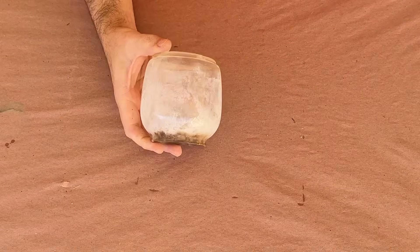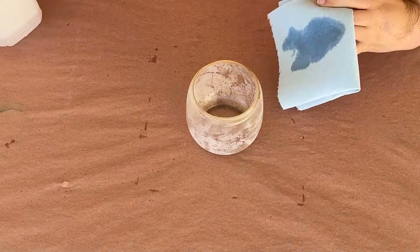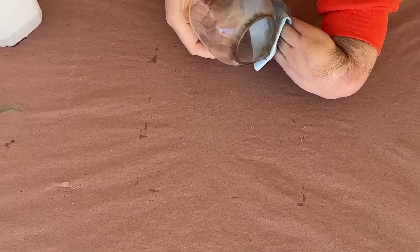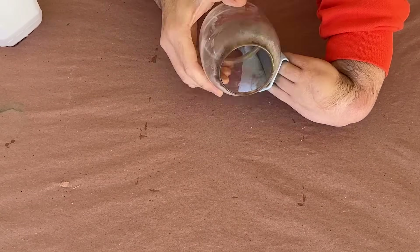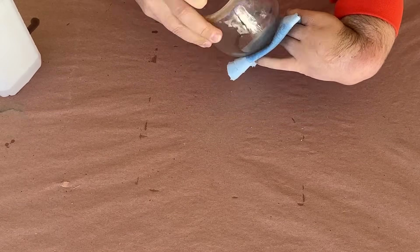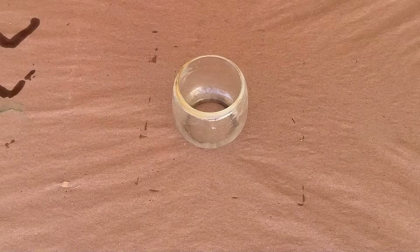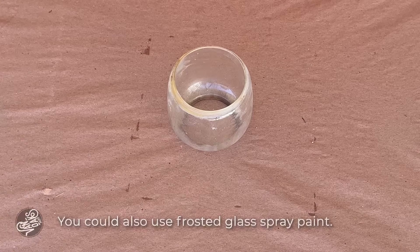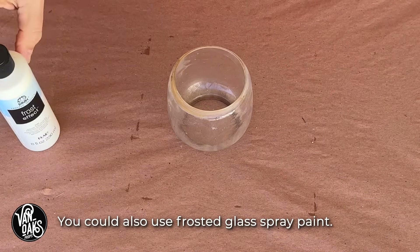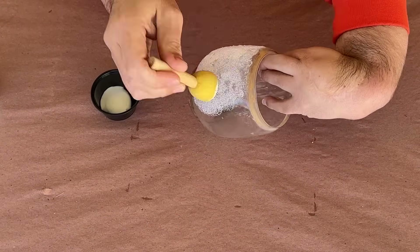With the code out of the way and the hot glue still cooling, I'm going to redo the frosting on the lantern's globe. But first I'll need to wipe off the old frosting with a bit of isopropyl alcohol. Once the glass was relatively clean, I could apply some of this frost effect paint with a sponge to minimize streaks in the finish. I'll coat the globe, allow it to dry, and repeat until it's got nice even coverage.